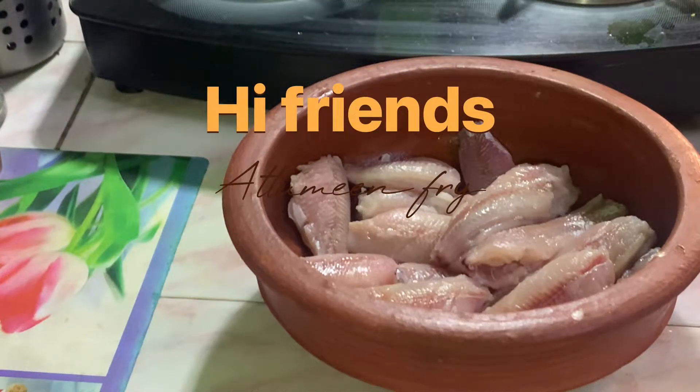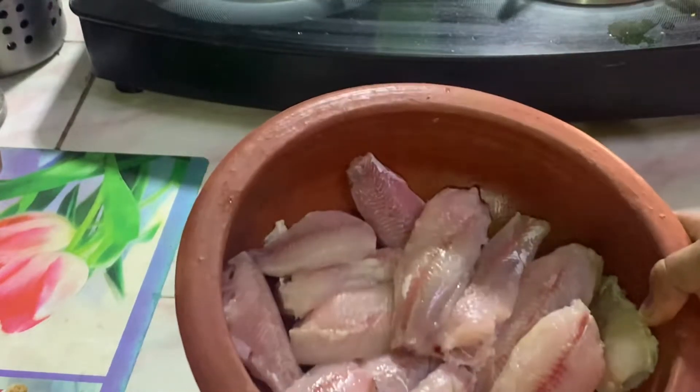Hello friends, I am taking a little soak. I am getting a little bit of an afternoon meal.